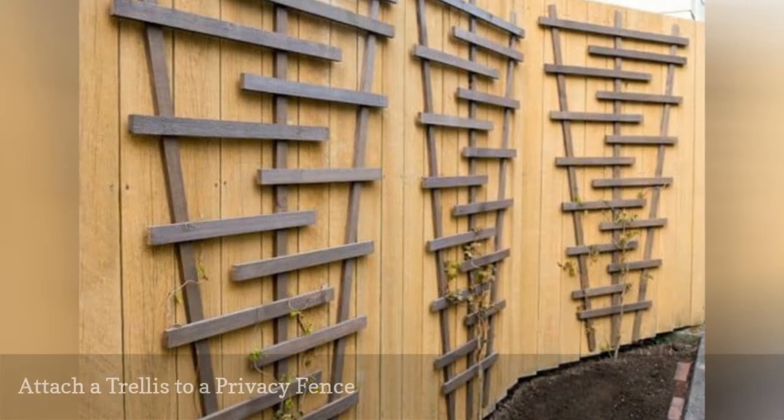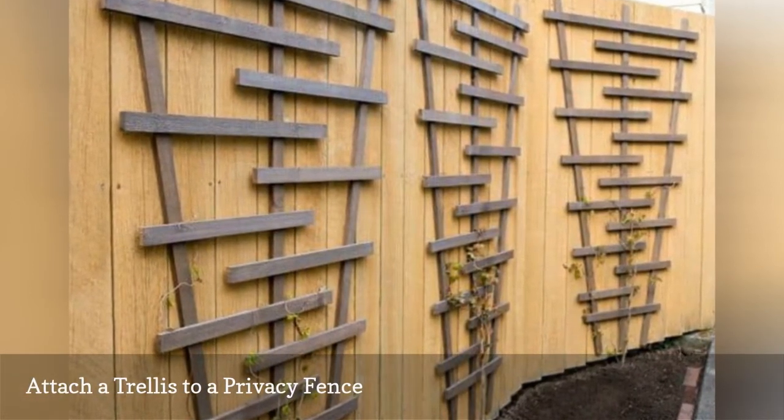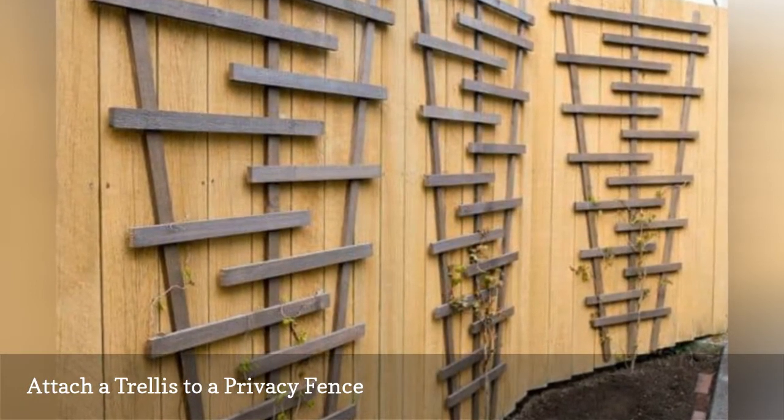This DIY trellis is streamlined and adds dimension to an otherwise boring privacy fence. To make the most of this design, plant various flowering vines directly in front.